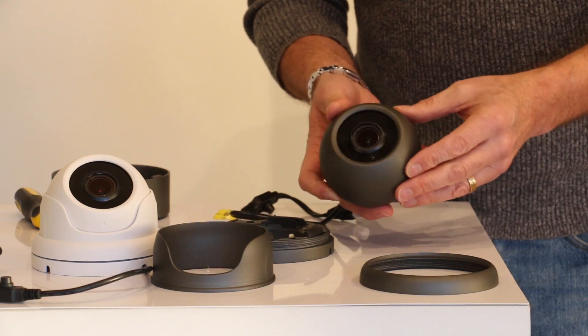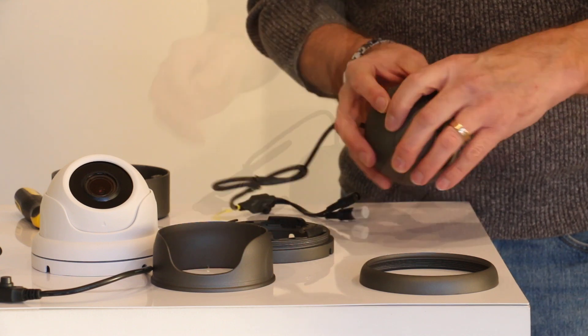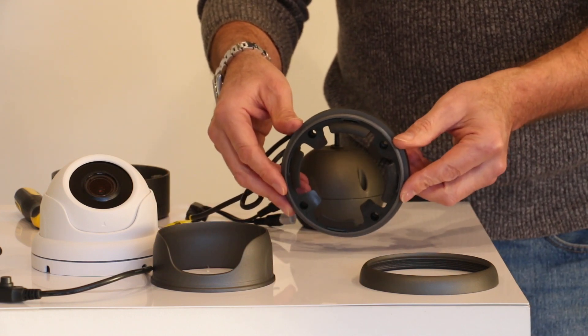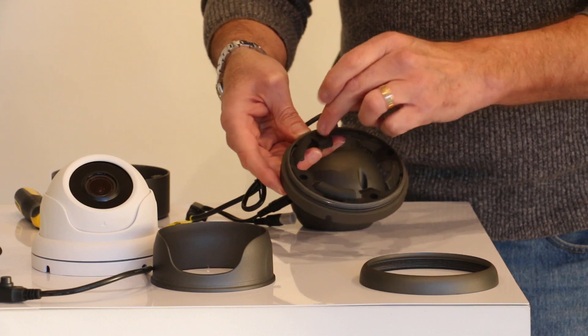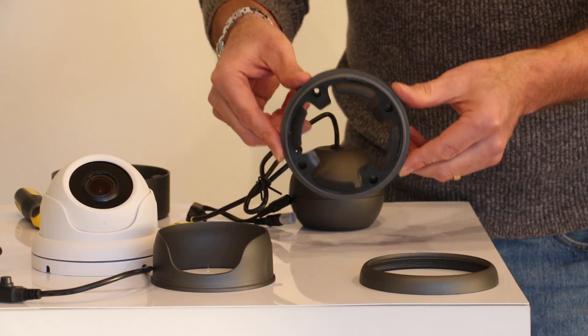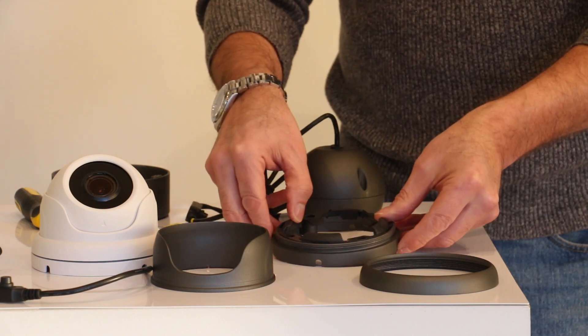As with our previous camera, the electronics of the camera are contained within this sphere. This is the base that you need to mount on the wall. You can see you've got four positions where you affix it to your surface. It can go on either a vertical or horizontal surface, or indeed it can be underhung, depending on how you want to install the camera.